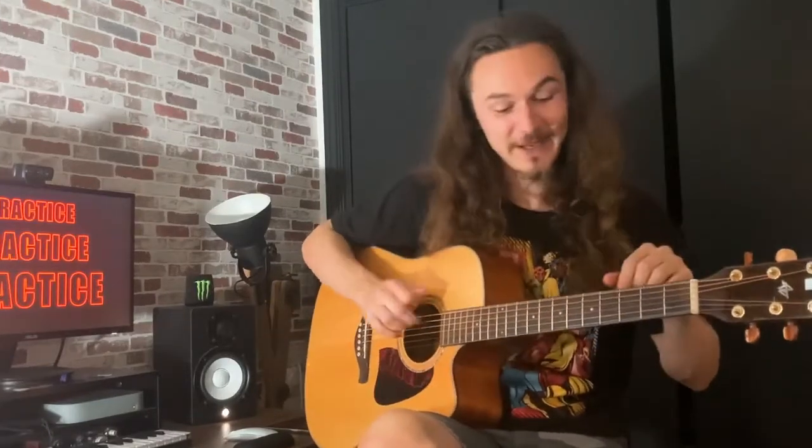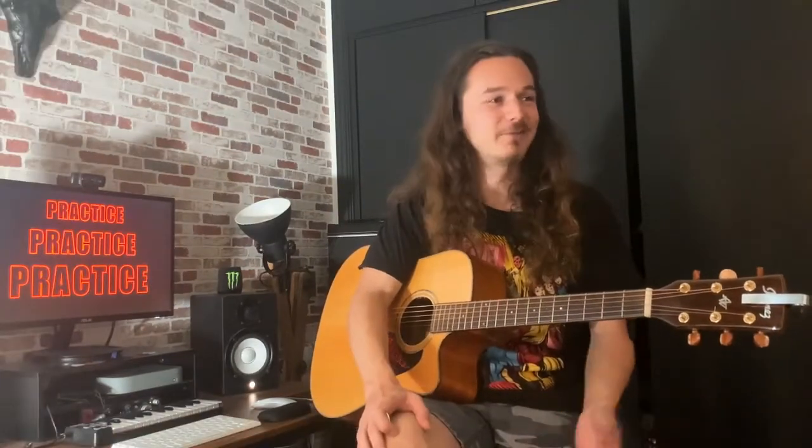I just noticed my E string is absolutely not in tune, but I'm gonna leave it as is because I just changed the strings. Anyway, the song is Let It Be from the Beatles — it's a really nice song. I definitely recommend learning more than two Beatles songs; they've got an absolute vault of beautiful songs. Once you play C, G, A minor, and F, everybody will lose their mind because everybody loves the Beatles.